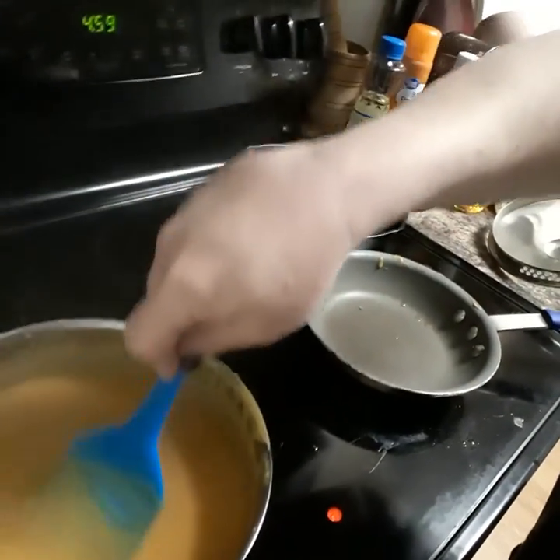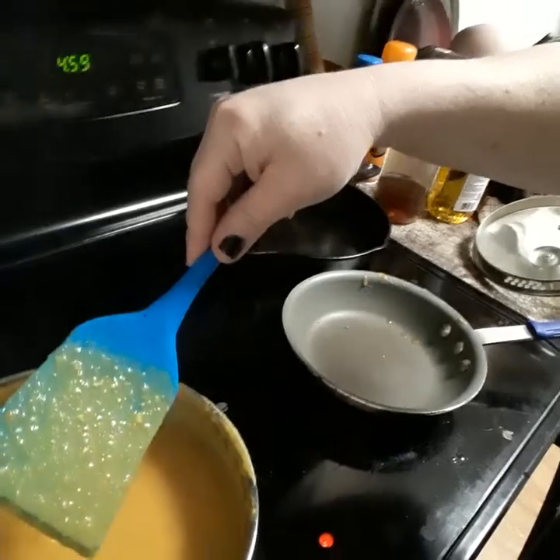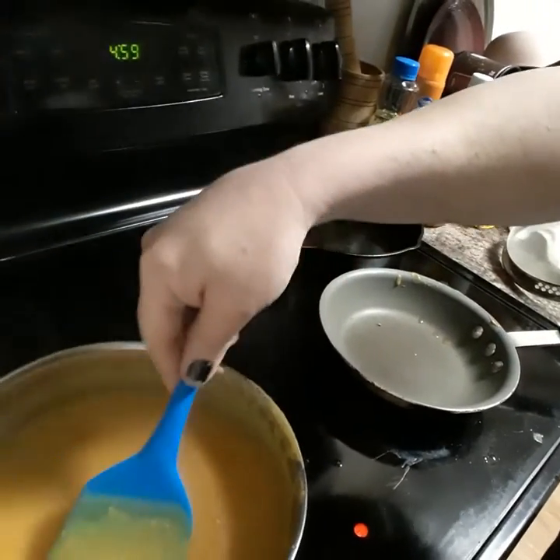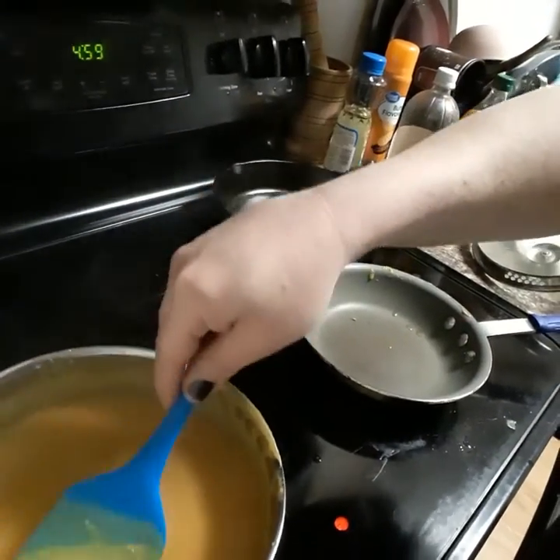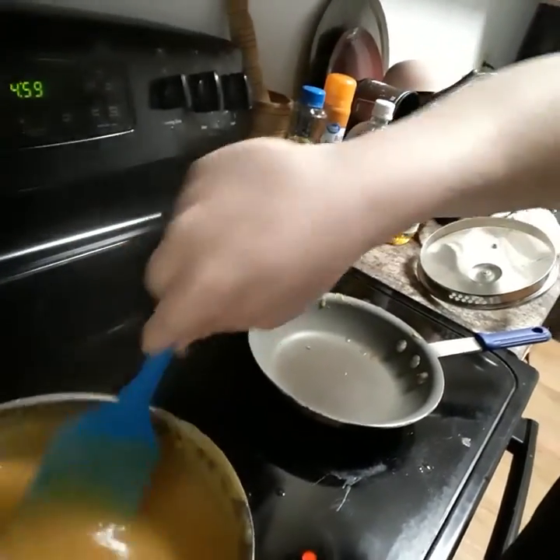Usually you mash the veggies and stuff but that takes forever, so now it has an interesting consistency. There are some chunks of ham and potato in there, but that's totally fine by me. It worked — it's going to look so interesting. Let's taste it and check seasoning if needed.